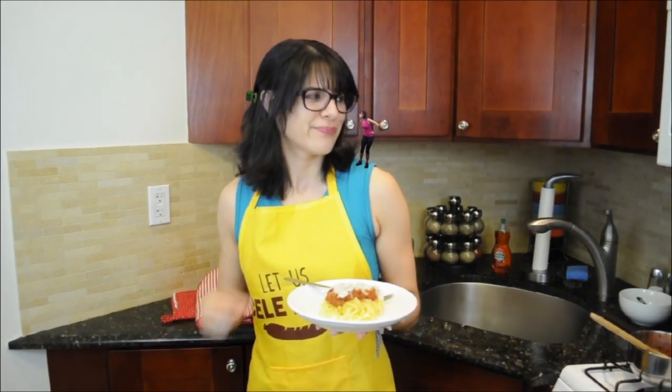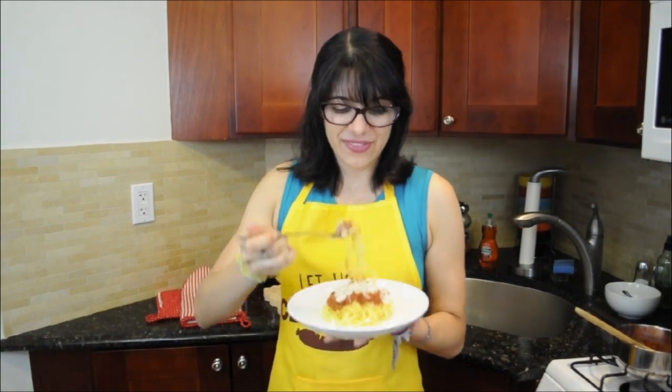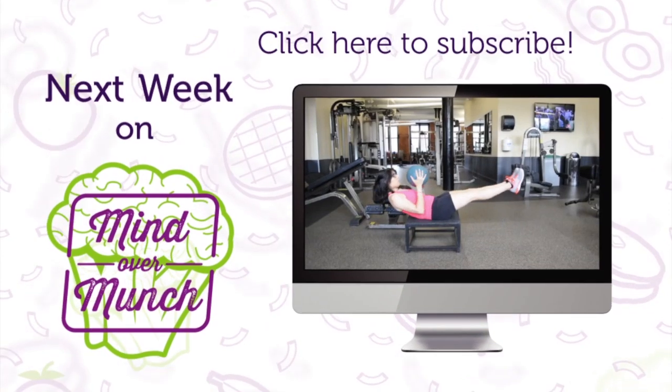You mean fruit. For this and all my other great recipes, including my spaghetti squash recipes, be sure to check out my website. But first, hit that like button if you enjoyed this episode. And remember, it's all a matter of mind over munch. Be sure to subscribe and stay tuned for next week's episode.